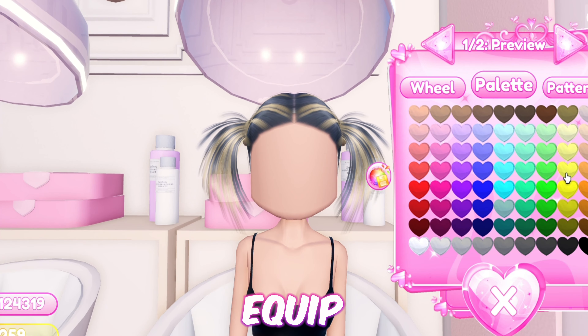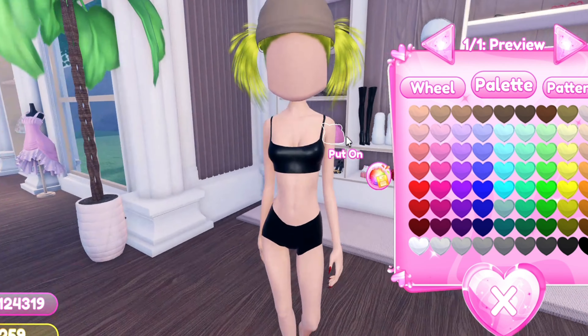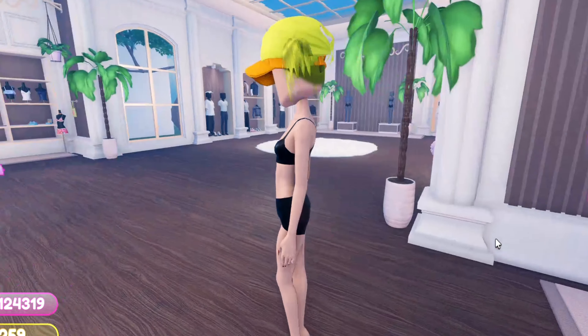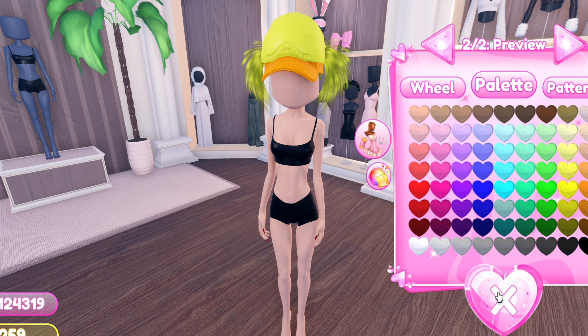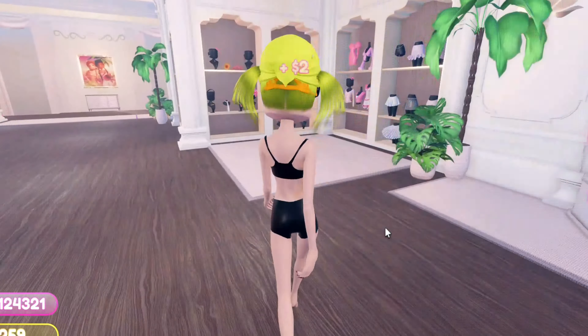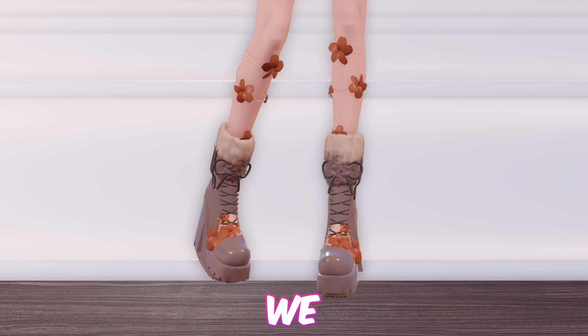Next up we have this sleepy duckling hat. First equip these pigtails, now add the bandana, then equip the baseball cap. Now add the sleeping mask and toggle it to wear it above your head. Then add this headband and toggle it to remove the logo, then add these bows. And just like that you have a cute sleepy duckling hat!